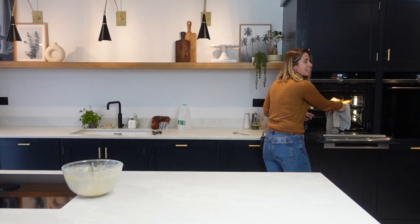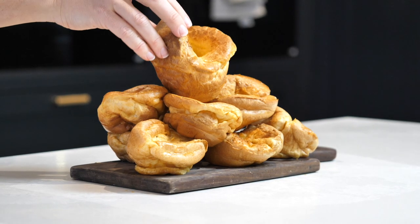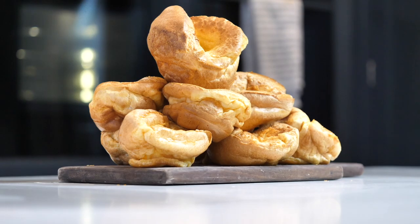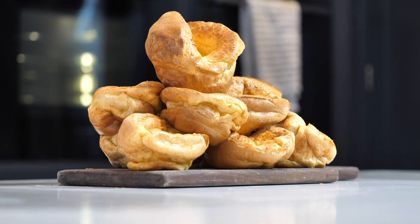You wait till you see these — look at those! I don't want to sound arrogant or anything, but these look amazing. If you are a Yorkie fan, no Aunt Bessie's are going to outdo these. Look at the hole in the middle — you've got a great rise there. Absolutely delicious. And that is how I make what I think are the perfect Yorkshire puddings.